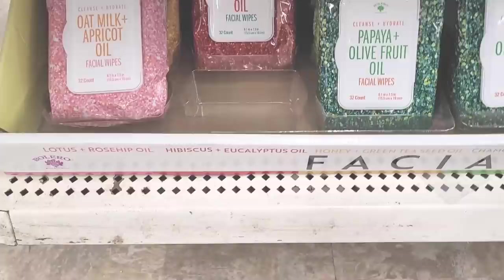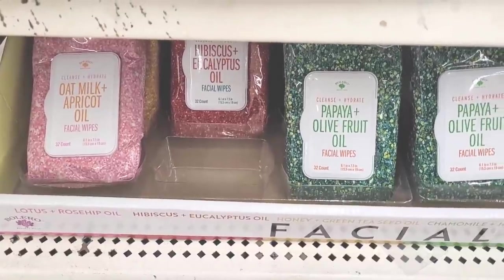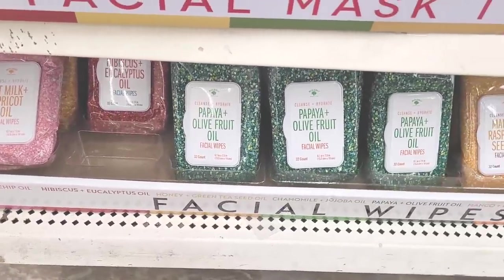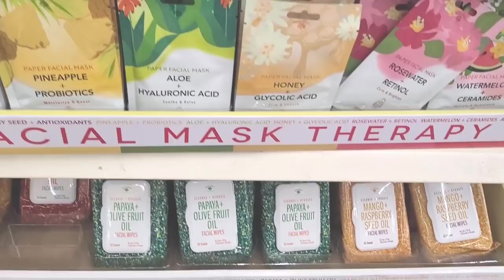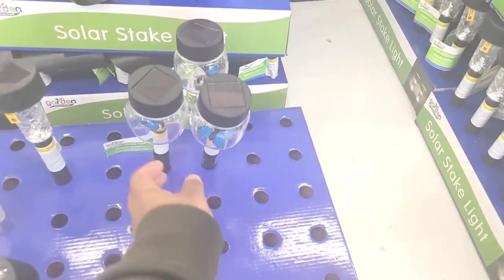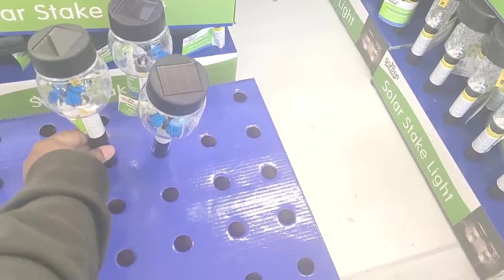They have some facial wipes down here. I think we've seen the facial wipes before from last time. So that's the Bolero. Let's move on. Alright everyone, we're in our next Dollar Tree and these Dollar Trees that I'm at, they are in Charlotte.